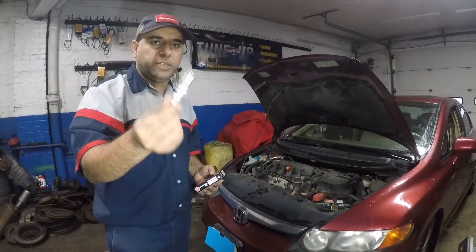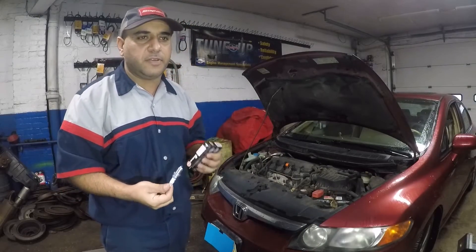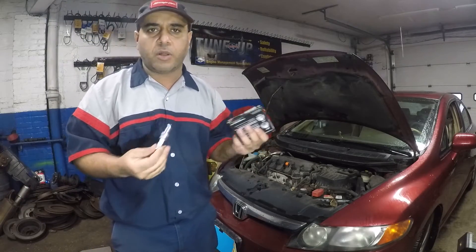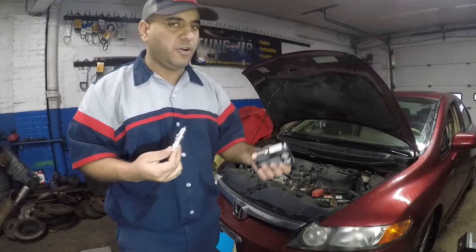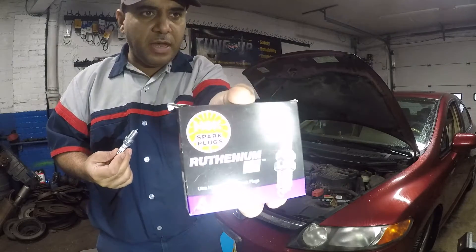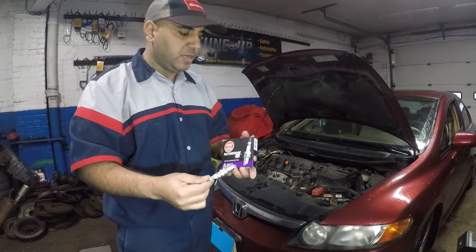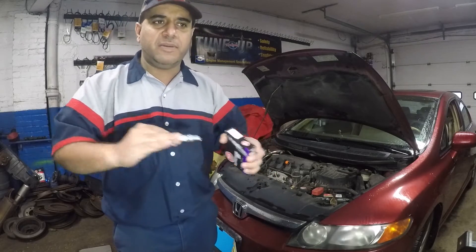Hi guys and welcome to my channel. In today's video we're going to replace spark plugs on a 2007 Honda Civic, but if you have a 2006 to 2011 Honda Civic the procedure is similar. Make sure you verify your part number with your local parts department. This is a 2007 four-door four-cylinder. I'm using NGK plugs — I like to use laser iridium but these are pretty good — and I'm going to give you the torque spec for this vehicle.